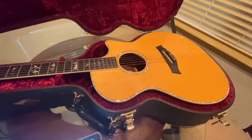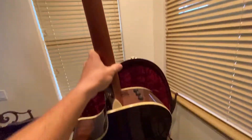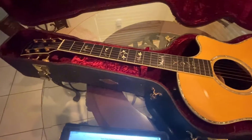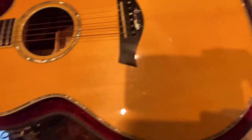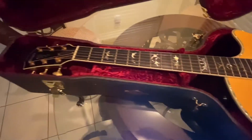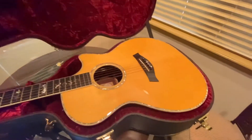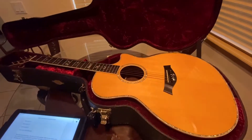I would imagine this guitar will be worth quite a bit more eventually. The 914 is already an expensive guitar, and honestly the materials and quality are just impeccable — it sounds really good. It makes me want to play better, because I'm definitely not a great guitar player, but when I play this and then pick up an Ibanez or something, there's no comparison. So anyway, that's the Dave Matthews signature model Taylor guitar. If you come across the opportunity to buy one, I'd pick it up — they only made 424 of them. Have a good day.